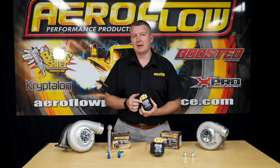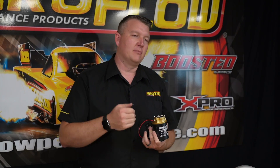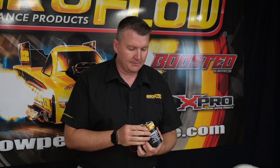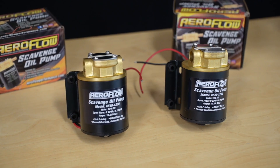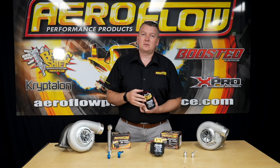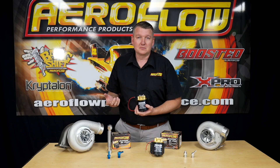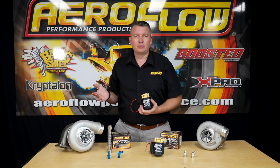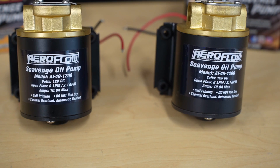These are basically an electric oil pump and they're going to draw through oil from a low gravity situation — something like a turbocharger, for example, that's mounted quite low and doesn't have gravity to drain the oil away. Or even a differential or gearbox cooler that doesn't have an internal pump. A manual transmission doesn't have an oil pump to move the fluid around inside the transmission, neither does a differential. So if you're running a cooler on either of those, you need to get the oil out and back in, and that's where this scavenge pump comes into play.